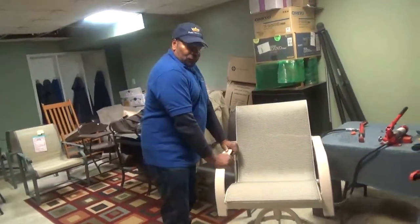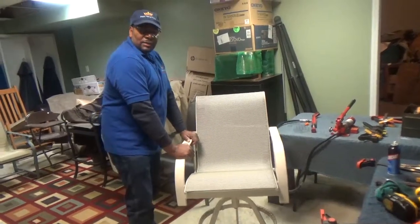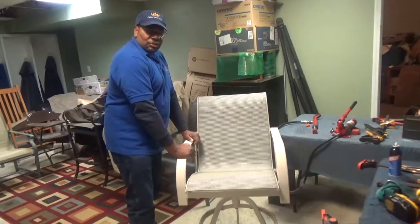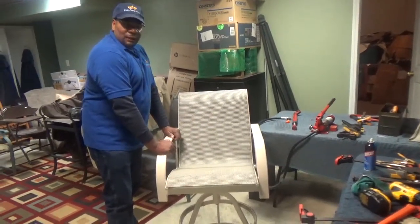If you have any other questions, please contact us at patioslingplus.com and we will assist you in getting the right sling for your chair. Thanks for watching.